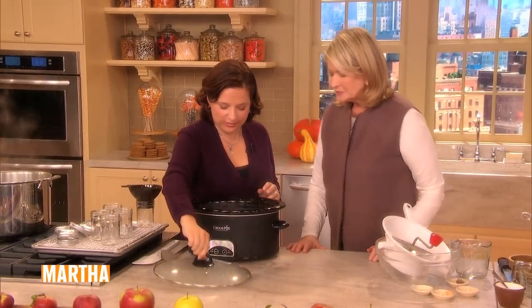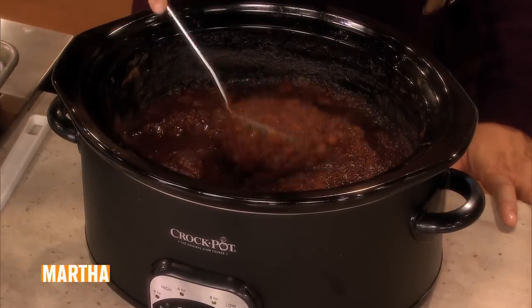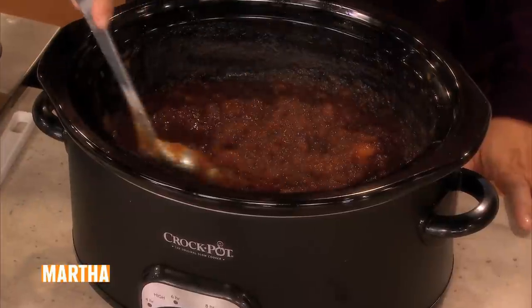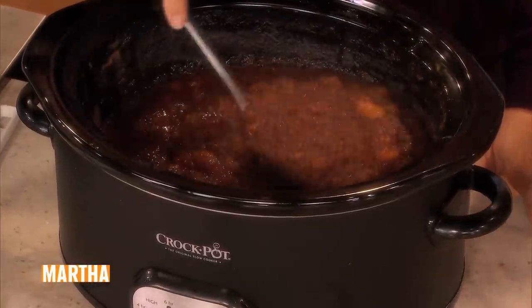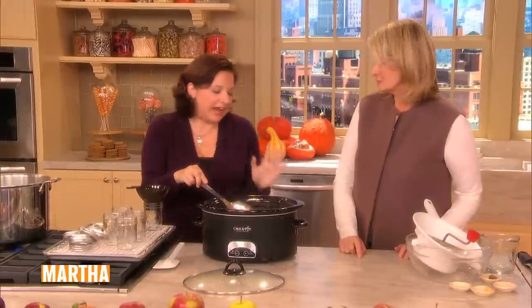So we have this — this is cooked down now. Look! That many apples is now cooked down to this dark brown, beautiful... and it still has some chunks in it. I like the chunks. Do you like the chunks? Yes. You could put it through a food mill, but I wouldn't.